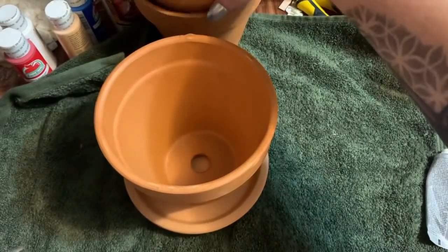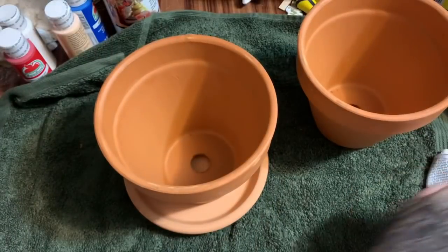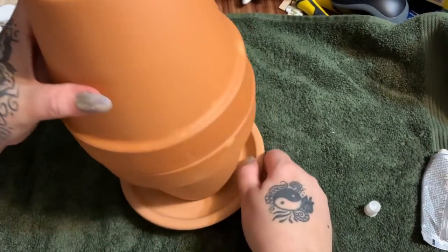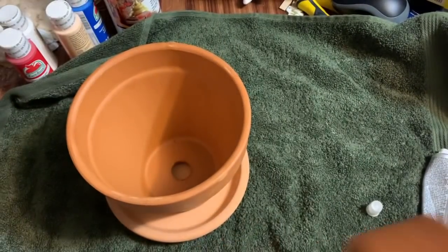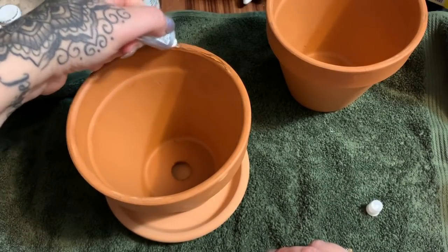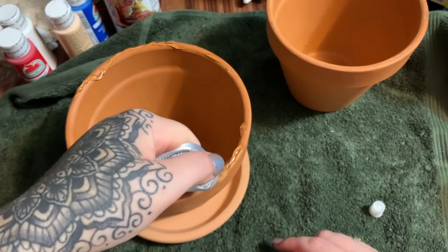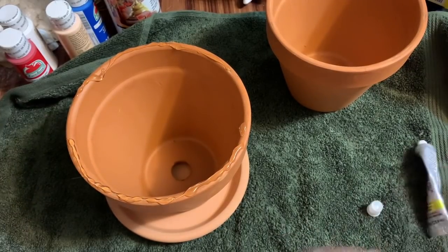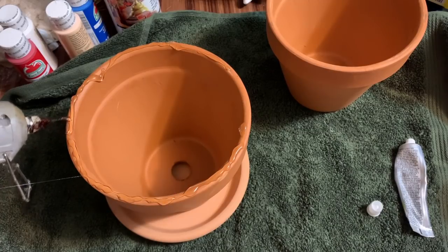Now we're going to take this one and glue it this way so that it looks like that. I'll put some more e6000 — I want the majority of this to be this glue because this is going to give you your strong hold. That way if you have cats, dogs, and feral children and they bump it, hopefully it won't destroy anything.